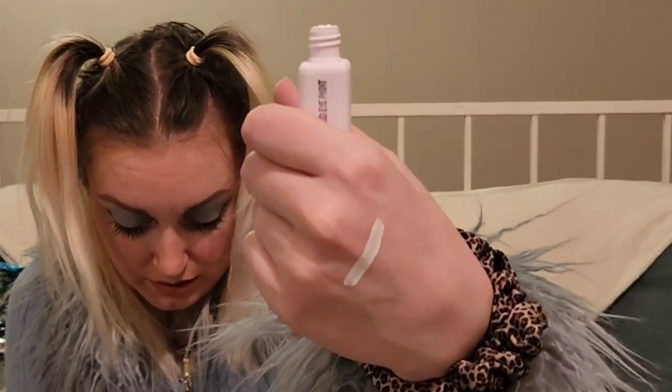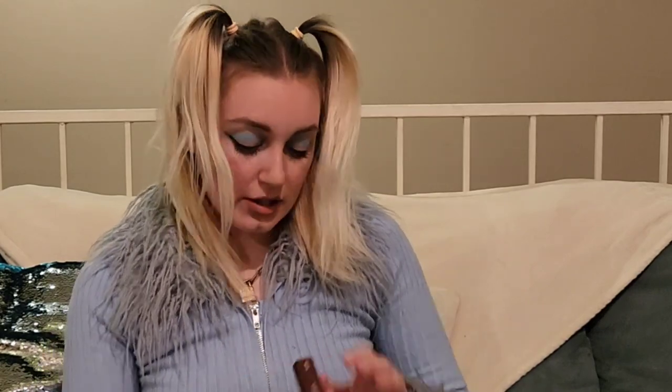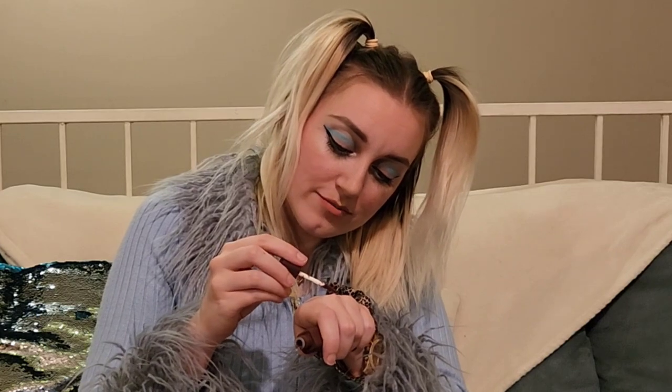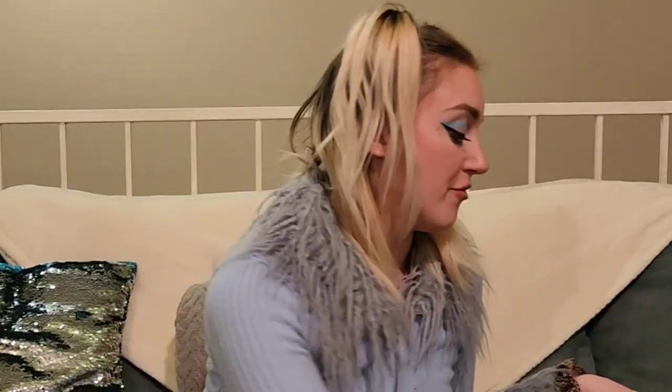I wiped some excess off already, so that wasn't like a full swipe that you pull out of the container. It looks like white out — definitely not a highlighter, it looks like white out. And then let's go ahead and look at this other color that I got. This is the shade Vintage — almost said Vintage Grandpa! This is looking like a maroon, which is like a deep reddish brown color. So I love both of those. Definitely going to play around with those for sure. It's called the Eye Power Trio from About Face.